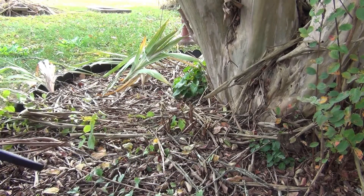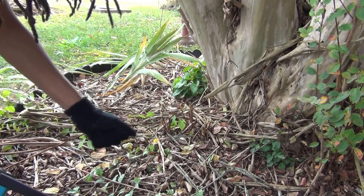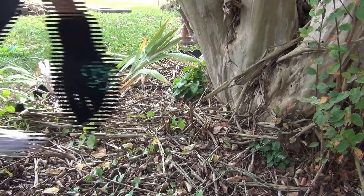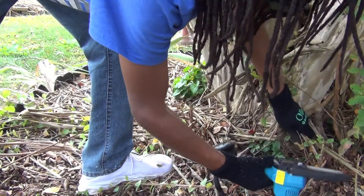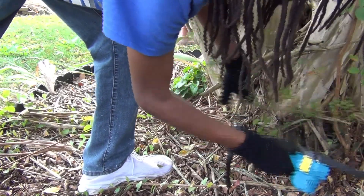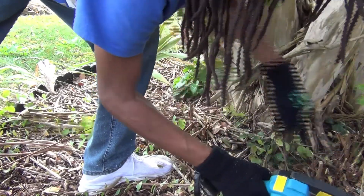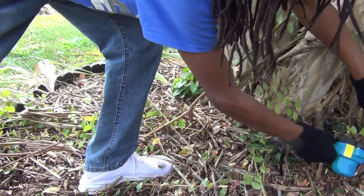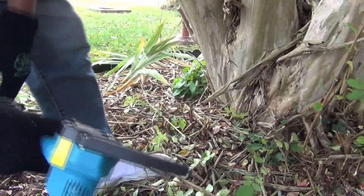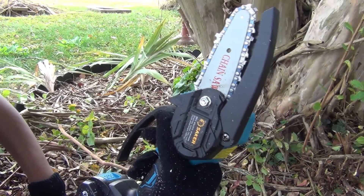I just cleared that whole area out! I've been wondering how I was going to do that — you know how long it would take with my little hand shears. But yeah, it went right on through it.